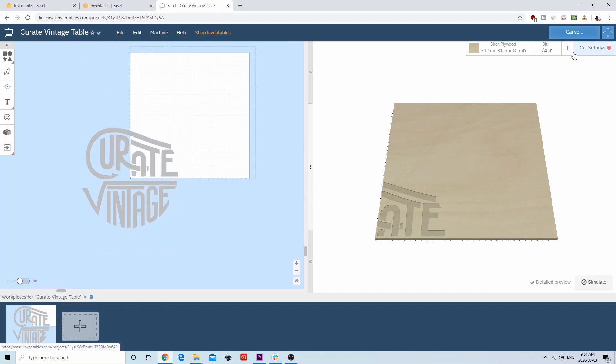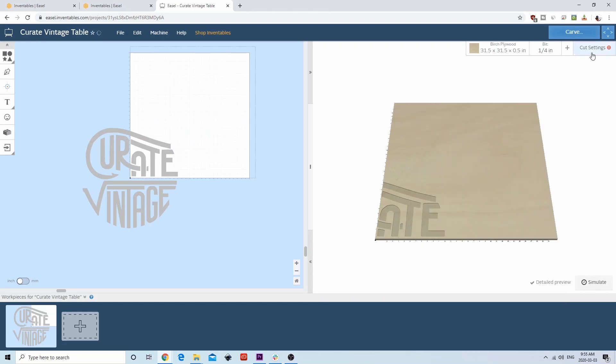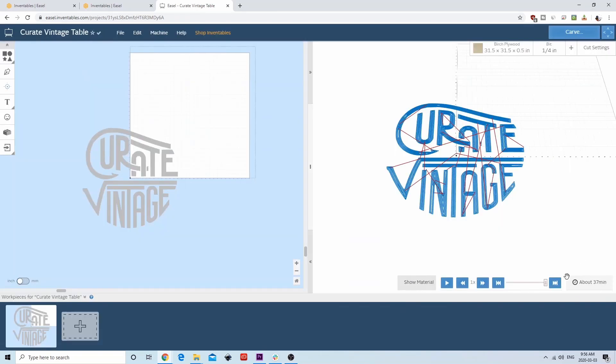At this point, let's set our cut and bit settings by going to the top left corner. You want to use a quarter down-cut bit for the cutting. If you don't see it listed, you can create a custom tool by inputting the diameter. For our cut speeds, let's go with 60 inches a minute feed rate, 15 inches a minute plunge rate, and an eighth of an inch for depth of cut, so there will only be one pass to cut the design out. You can click the 'Simulate Cut' button to see a visualization of the cut and the estimated time — for us it should take about 40 minutes.